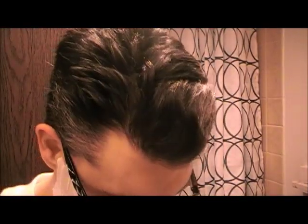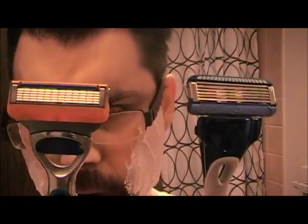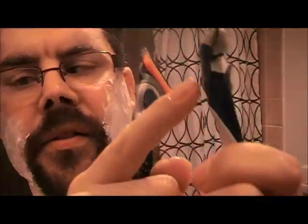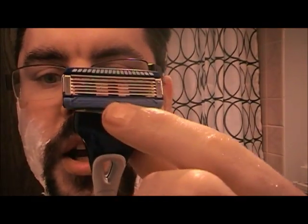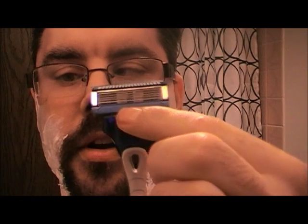So here we have them side by side. They both have — here's the Schick one. I don't even know what you want to call this thing here. It's for the guards, so it goes along the grain of the whisker. They both have five blades and they both have the trimmer at the back.